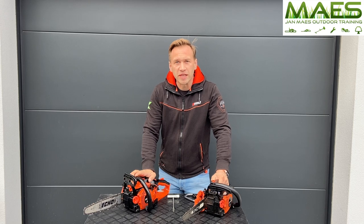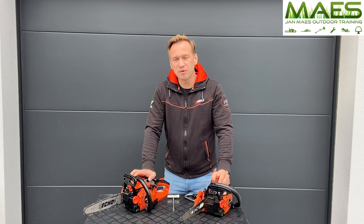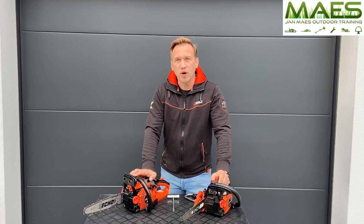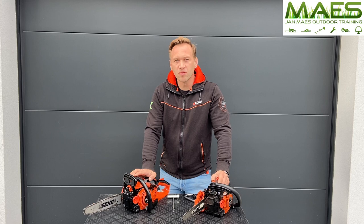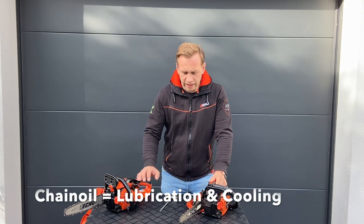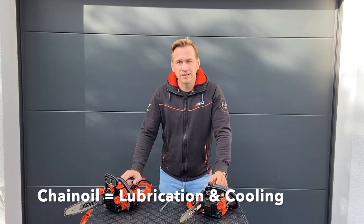Hi and welcome to outdoor training. If you've ever wondered why professional and semi-professional chainsaws are equipped with an adjustable oil flow pump — why and how you should adjust the oil flow — you have to check this video. The main purpose of a good chain oil is to lubricate the chain, but also to cool the chain.